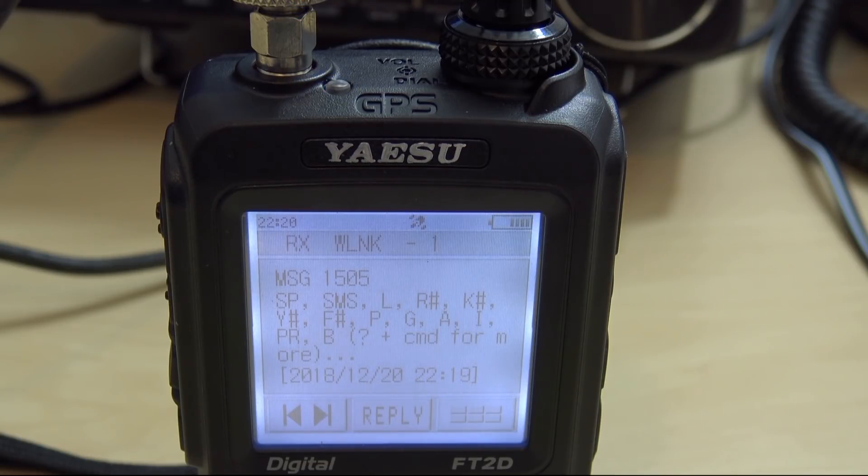Even SMS — you can send a short message to an email right from here. The command is SMS, space, the email address or alias, space, and a short message. It can't be too long — basically a short message like 'give me a call' or 'I'll see you there.' You can get to it right from the front of your radio.